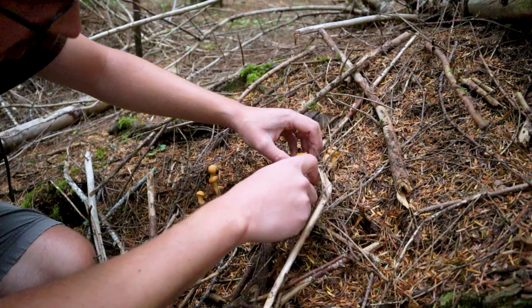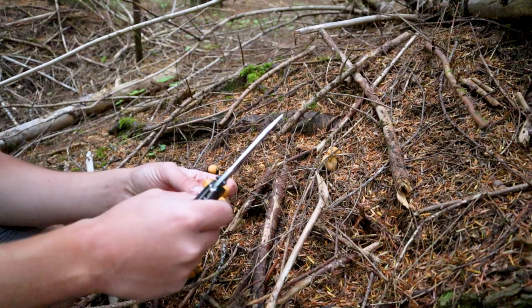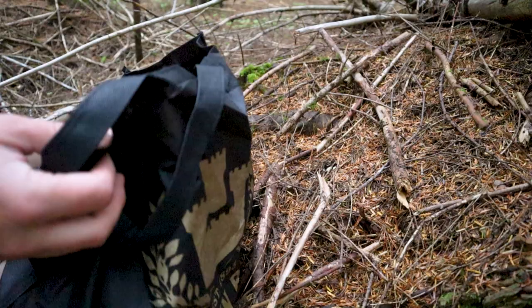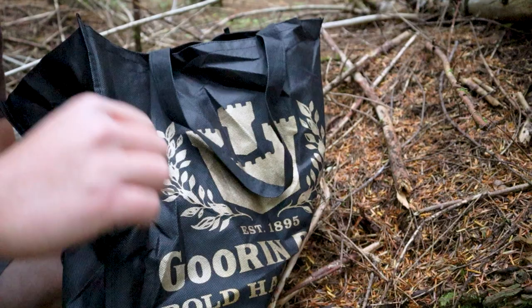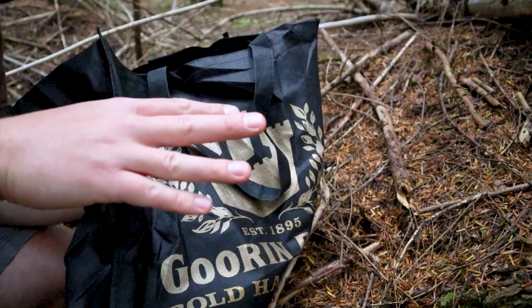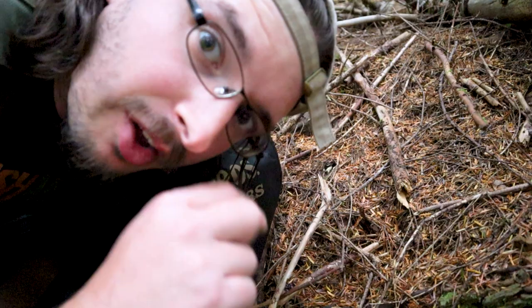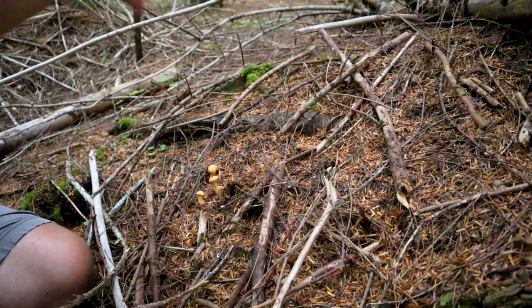I'm going to harvest all these and leave the little buttons because they're going to grow a little bit more. If you find chanterelles, you can come back year after year to the same spot — mark your private maps with your chanterelle spots. Another tip: I use cloth bags, like grocery tote bags or laundry bags. You want a cloth bag where spores can release and fall on the ground — if you have a plastic bag, the spores can't release and you can't re-propagate your area.